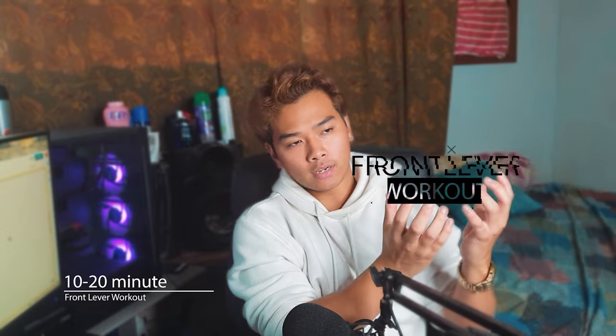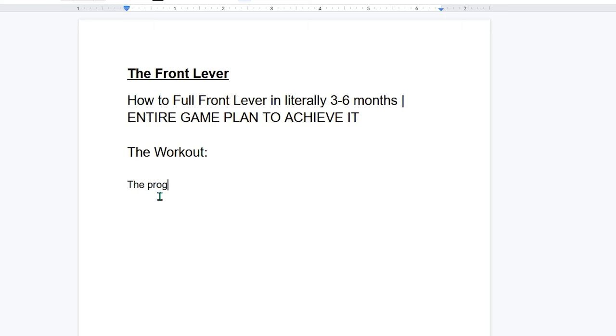Let's go over the entire game plan to achieve the full front lever within a three to six month time period. Hopefully your training split already consists of two pull workouts — one strength and one hypertrophy. Within both of those days, you're going to do a 10 to 20 minute front lever workout before your actual workout. If your main goal is just to achieve the front lever and you don't care about hypertrophy, your front lever workouts can go 20 to 30 minutes.